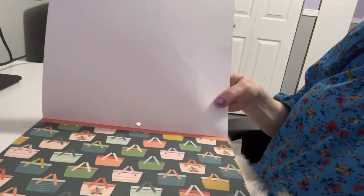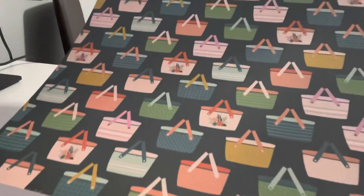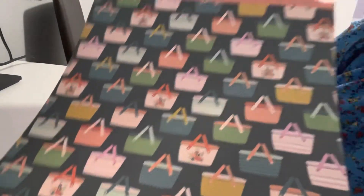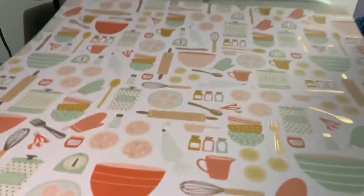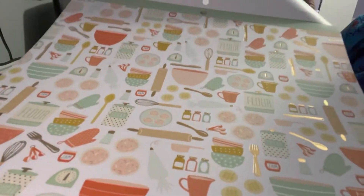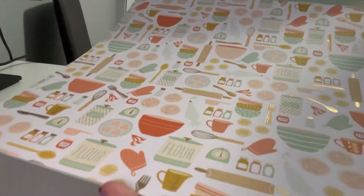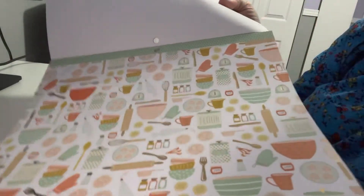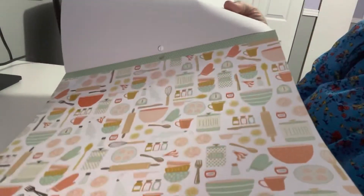Then it has these adorable picnic baskets — so cute. Nothing says summer like a picnic! Then it has all these baking elements, and they're foiled as well. I love everything baking — my daughter loves to bake and I have many pictures of her in the kitchen, so I can use this in a scrapbook, make a card, make tags — there are so many things you could do.